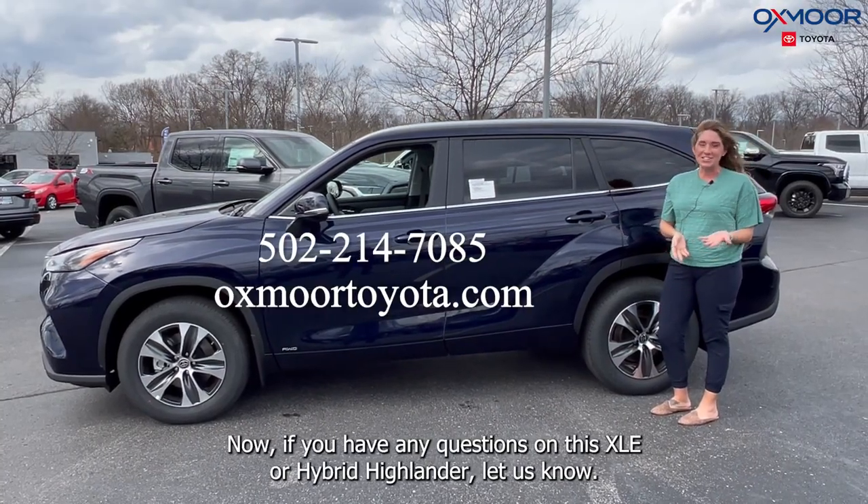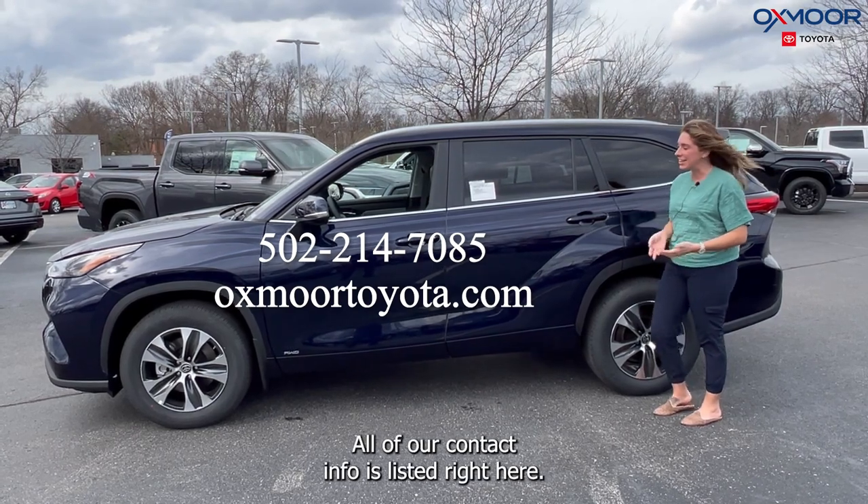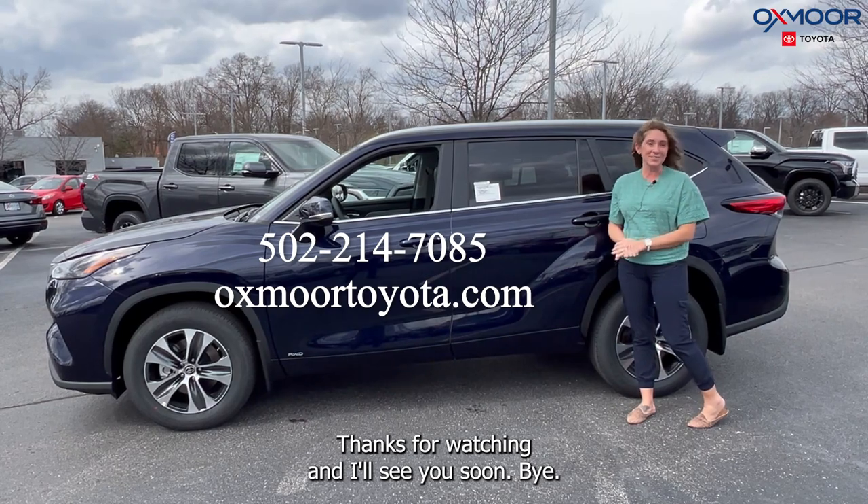If you have any questions on this XLE hybrid Highlander, let us know. All of our contact info is listed right here. Thanks for watching and I'll see you soon. Bye!